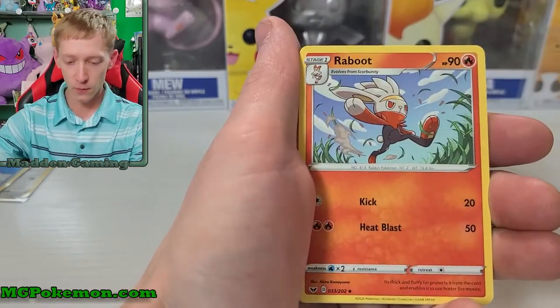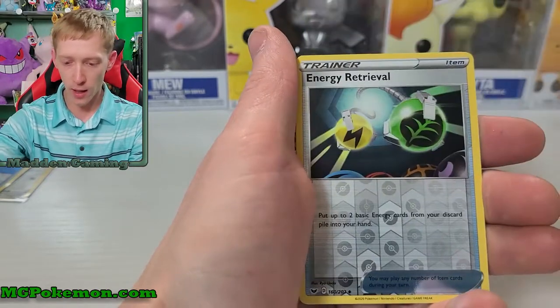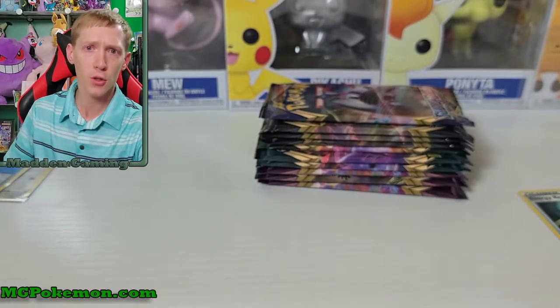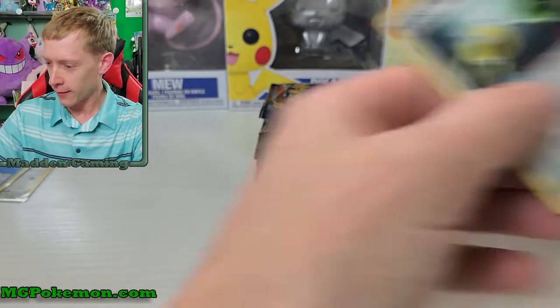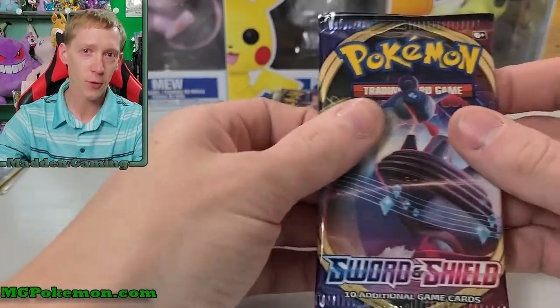Pack two: Duraludon, Galarian Stunfisk, Ralts, Crabby, Cufant, a Ball, Salandit, Ponyta, Energy Retrieval, and a Durant non-holographic rare. Excuse my eyes - they're probably a little red. I've got allergies right now, they're crazy. It's that time of year - trees are blooming and I cut the grass, so it's what it is.